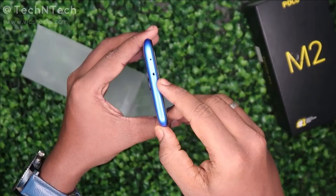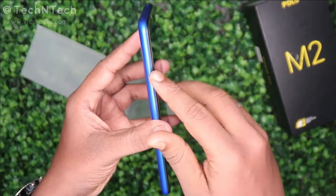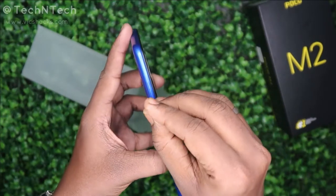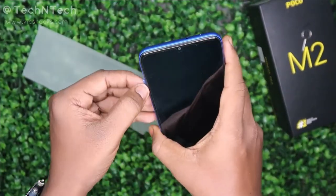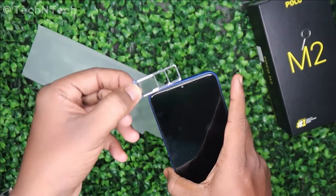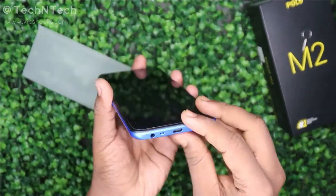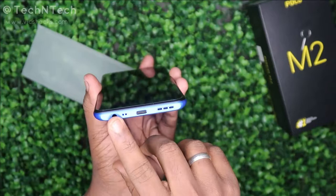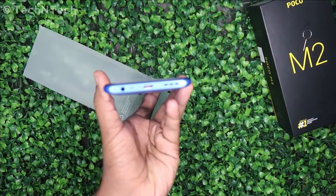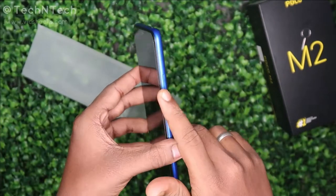On the physical overview: on the top side there is an IR blaster and a primary microphone. On the left side is the SIM ejector slot, which supports a dedicated SD card slot, so you can put dual nano SIMs plus an SD card simultaneously. At the bottom, you get a 3.5mm audio jack, a secondary microphone, a USB Type-C charging port, and a speaker grille.